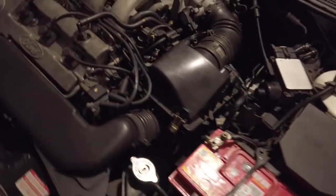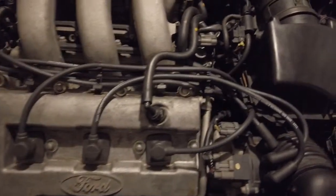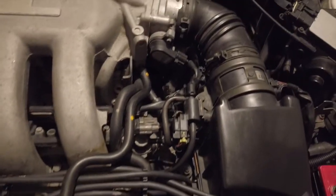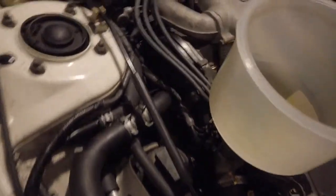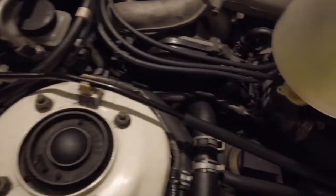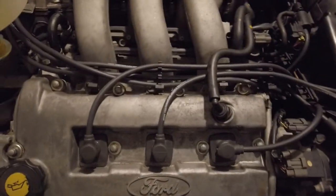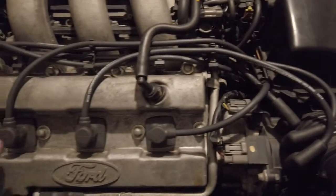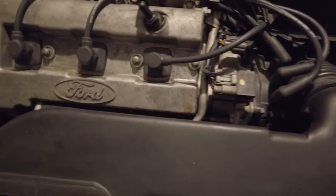Step one is to photograph your engine just so in case you get stuck — these are quite complicated little engines. The first thing we do is remove the intake, all straightforward. Remove your HT leads, mark them all up, bring them down the front of the car — they can sit comfortably between the radiator, right out of your way.